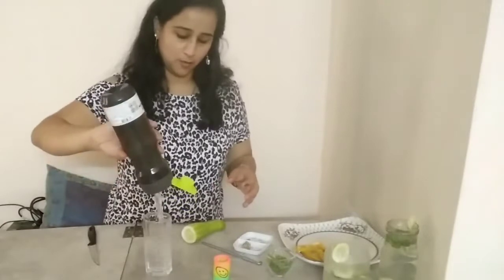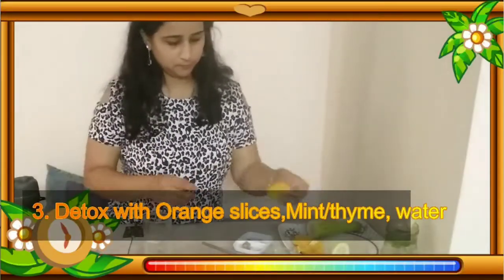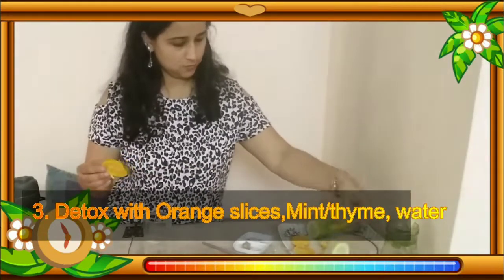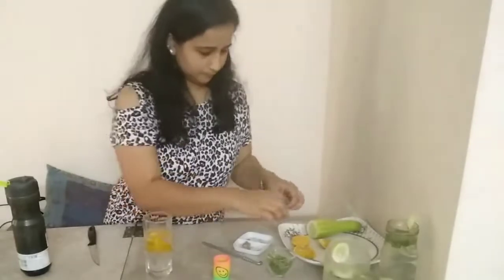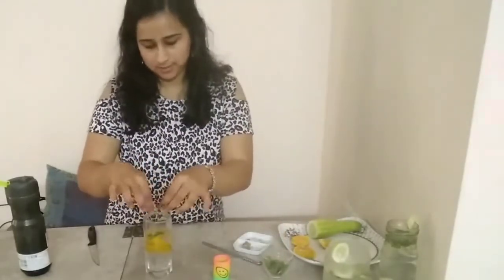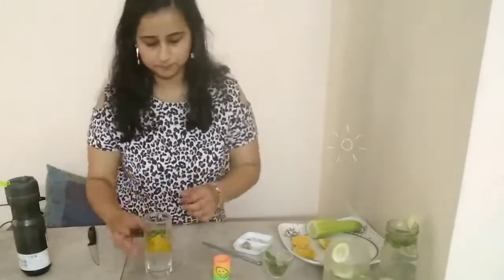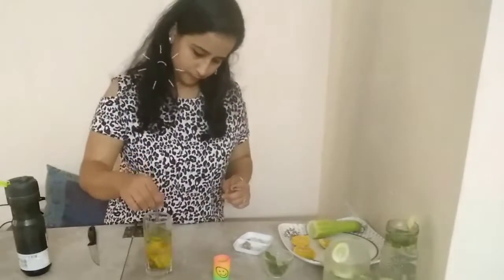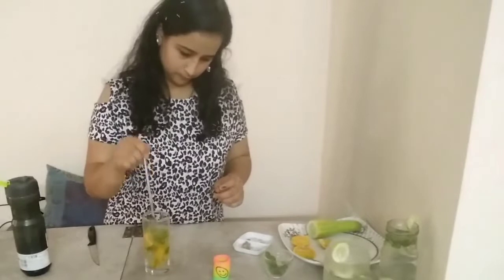For the third one, I'm taking water and the third recipe would be with fruit — orange. You can also use mint and thyme if you have thyme. Orange is very tasty and again very rich in vitamin C, which is going to increase your immunity and reduce bloating, reduce gum problems, and it is very good for your skin and hair also.